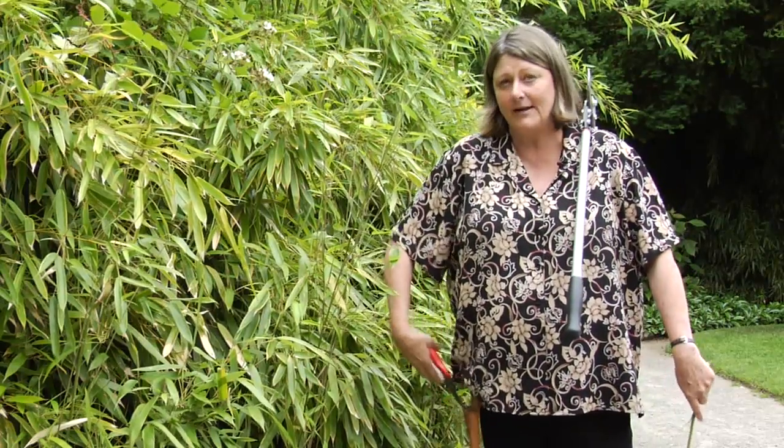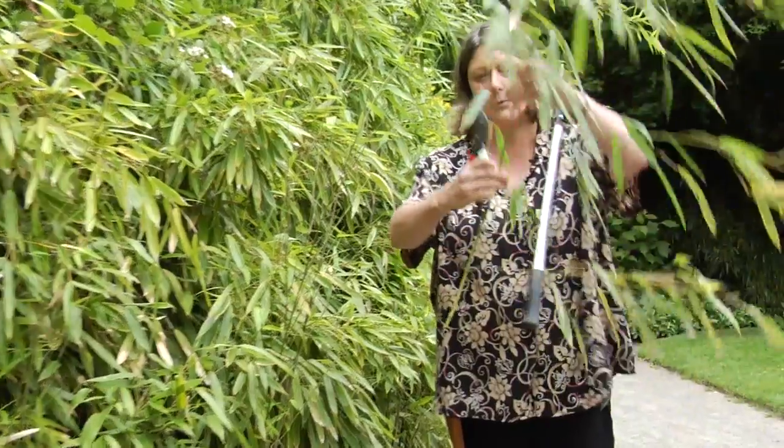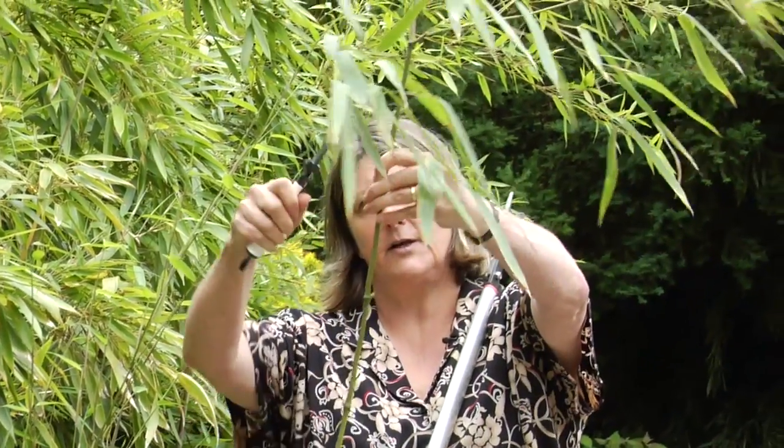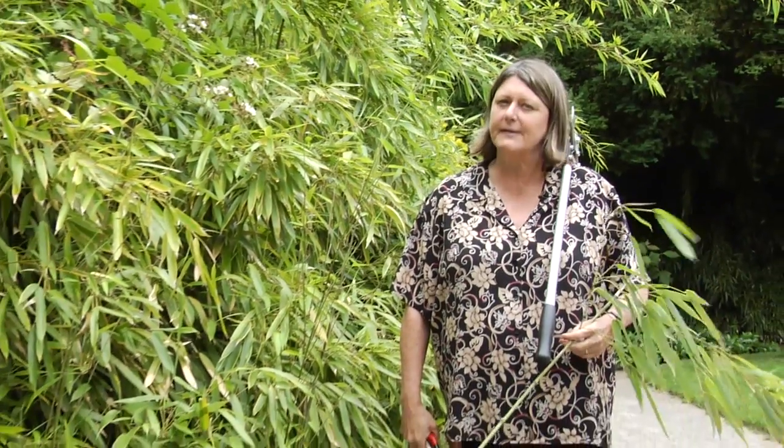If you're going to thin your bamboo, after you take out 50%, you want to take off some of the lower branches — these little side bits here. You want to start at the bottom and take off about three up. And then after that, you want to skip every other one for a while and then let the rest stay up. That just makes it so you can, quote unquote, read the bamboo better. It just makes it prettier.